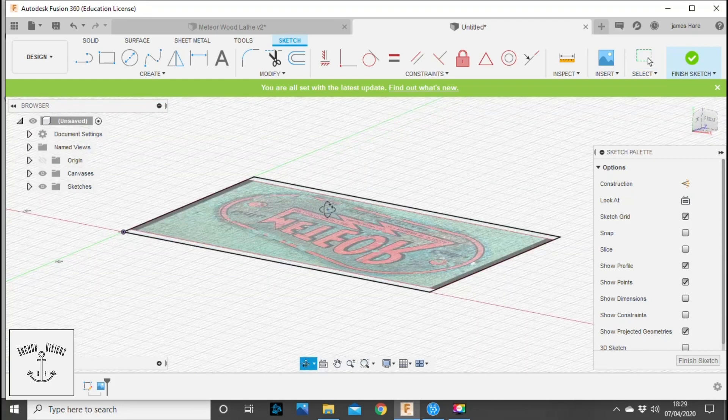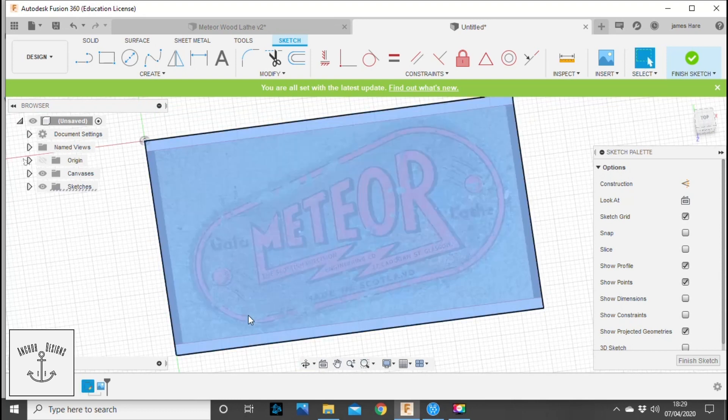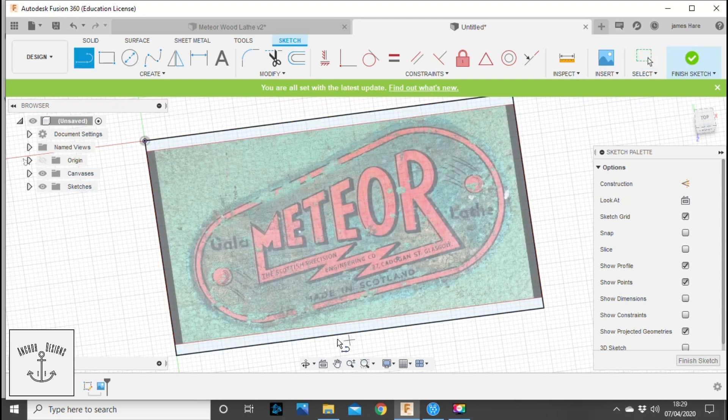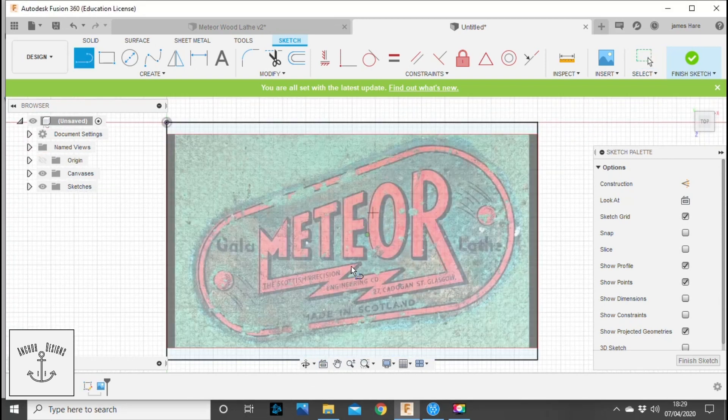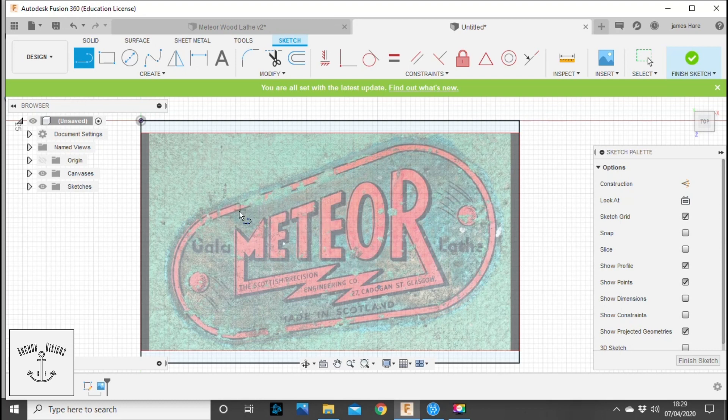There we have our watermark canvas. We're going to stay on the same axes and start drawing around this. I'll do this video assuming you've already got a rough idea of Fusion 360 — I don't want to get into all the fine details. I'll power through all of this and we'll see the finished product, since you're more than likely not going to be making a Meteor logo tag.